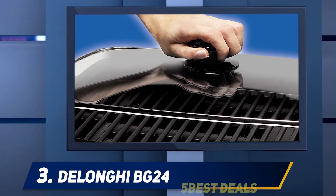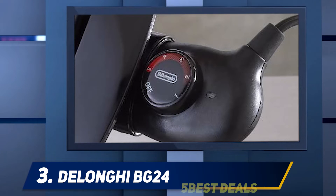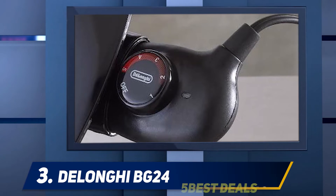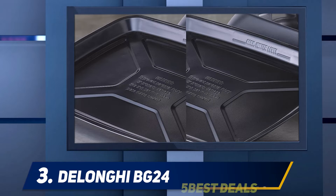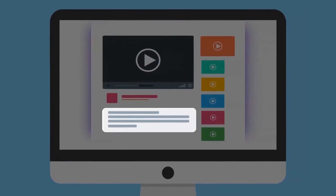The M-shaped heating element makes for more consistent cooking and grilling on all available surfaces. This grill comes with a one-year limited warranty, which is good since some users complained that their grill stopped heating after a few months of use. It weighs almost 11 pounds, which isn't too heavy but not as light as some other models.